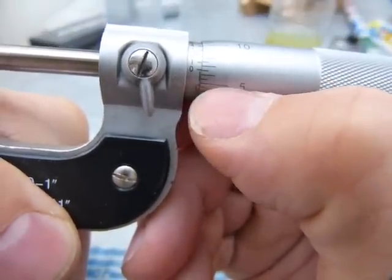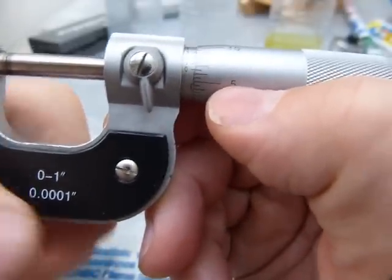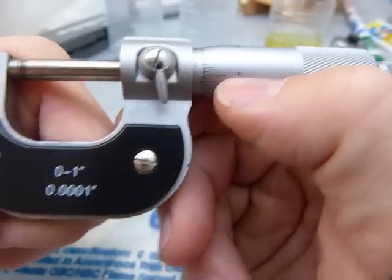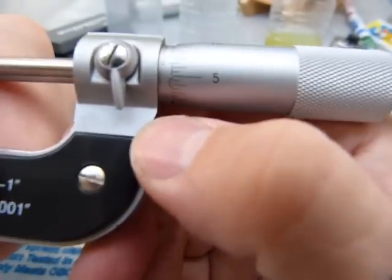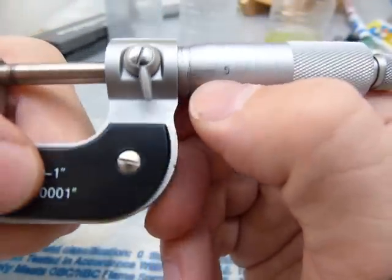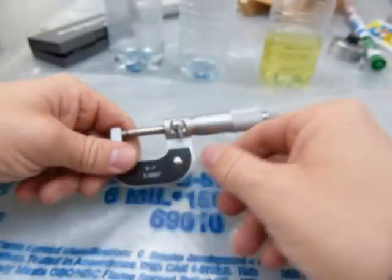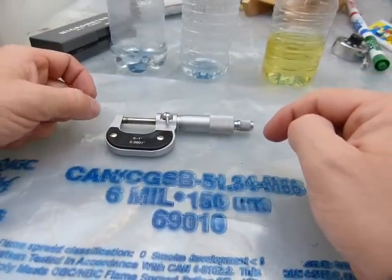So we have — that's about six and a half, six and a half thousandths of an inch, because every numbered division here is a thousandth of an inch on this scale. So we started there: that's one thousand, two, three, four, five, six thousandths of an inch. So that six mil is six thousandths of an inch.